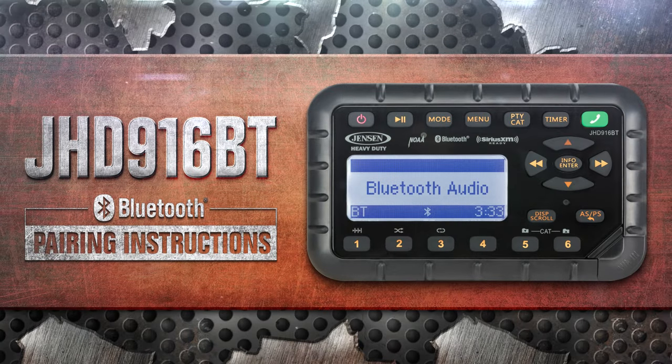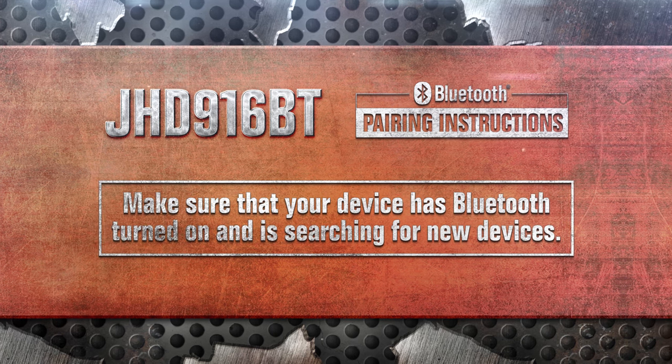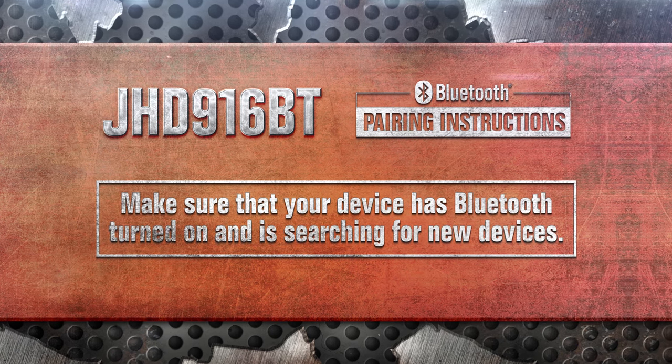Do the following to quickly pair your Bluetooth device to the JHD916BT stereo. Make sure your device has Bluetooth turned on and is searching for new devices.